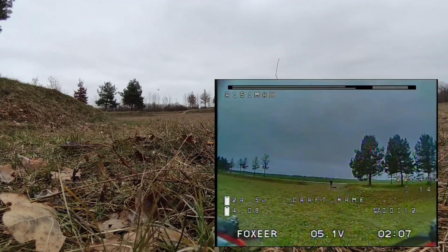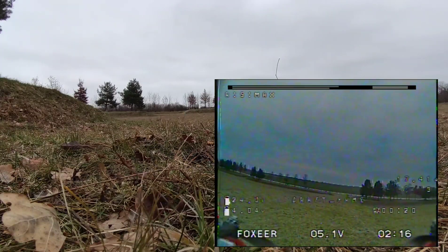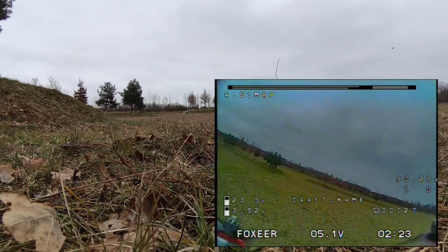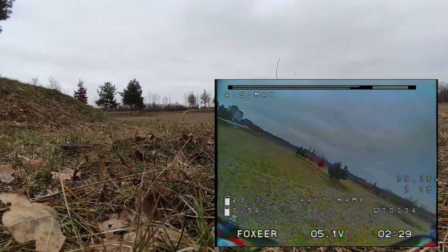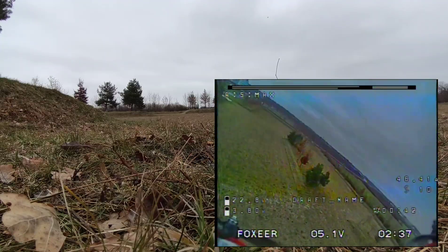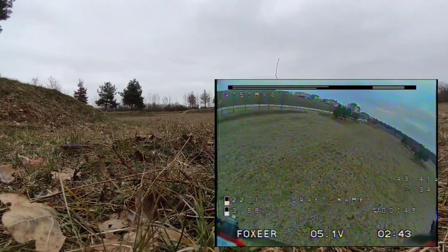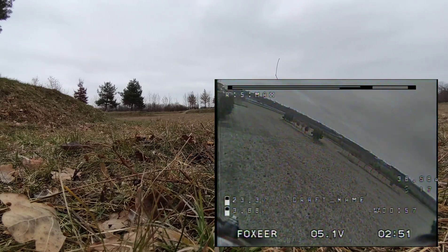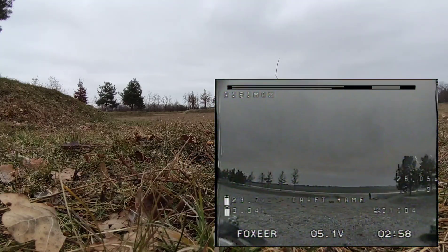It's looking good so far — this thing seems to be really fast. I'm hovering at like 10% throttle. Slightly warming up the battery now — let's give it a throttle punch out. It does work! I think the current sensor is off though. I would be surprised if these are actually 140 amps — probably not. But I guess it's time to fly that thing a bit more aggressively.